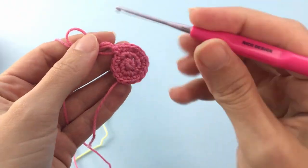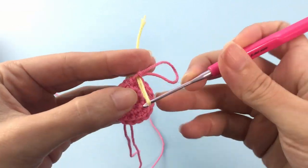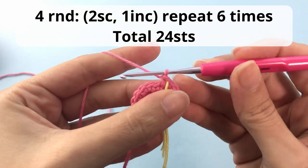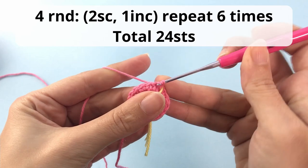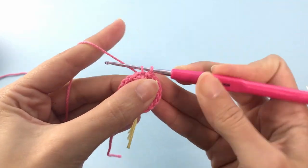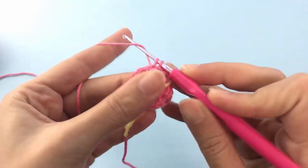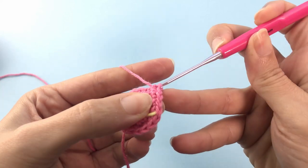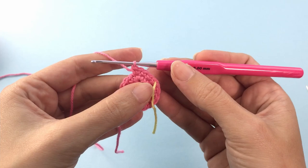This is how it should be looking. Now we'll move on to the fourth round. Here you will make 2 single crochets and 1 increase: 1 single crochet, another single crochet in the next stitch, and then 1 increase — which means 2 single crochets inside the same stitch. You will repeat this 6 times all the way around.